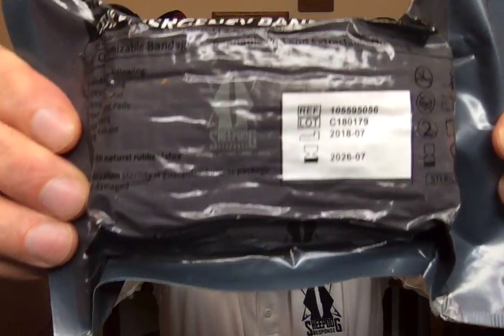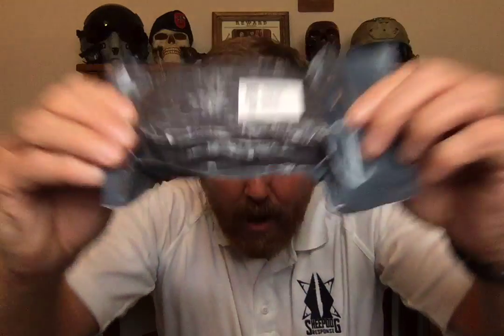It's got the Sheepdog Response logo right there on the bandage, and we are going to be selling this effective immediately at the Sheepdog store. This has all the features of the classic Persis Israeli pressure bandage that we've all come to know, love, and trust. It has the patented pressure bar and the patented closure bar — all the normal features of the Persis Israeli bandage are there. This is battle proven in the Global War on Terror overseas in combat, as well as in many CONUS locations. We know that this design works.